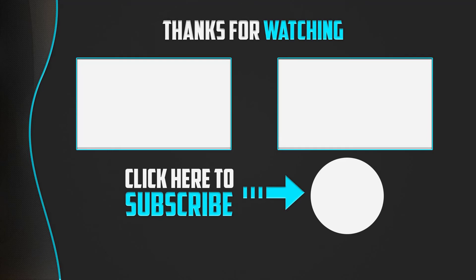Thanks for watching, guys. I hope you liked this list. If this video was helpful to you, please make sure to like, comment, and subscribe. If you have any questions related to these products, you can leave a comment down below and I'll get back to you as soon as possible.